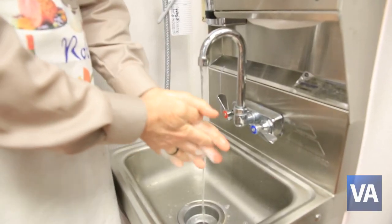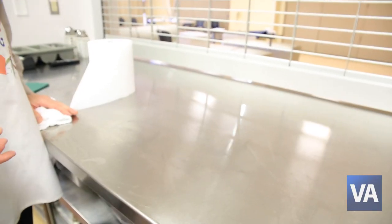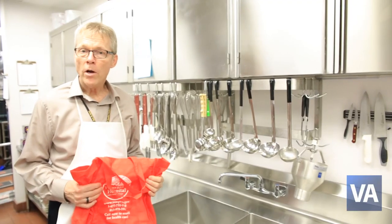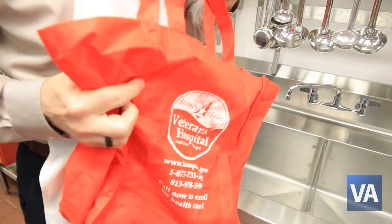Wash your hands often before, during, and after food preparation. Cleaning surfaces is as important as cleaning your hands. And don't forget about washing and sanitizing your grocery cloth bags — they're great for the environment, but they can harbor bacteria.